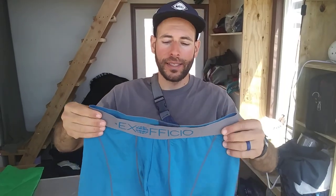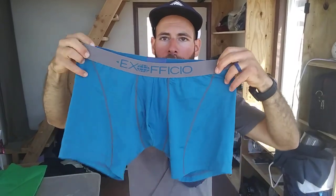Hey, thanks for joining me again. Today I'll be sharing with you my thoughts about these Exofficio Give-and-Go Sport Mesh Boxer Briefs with the 6-inch inseam. I will not parade around in these for you — I'll just tell you a little bit about them.